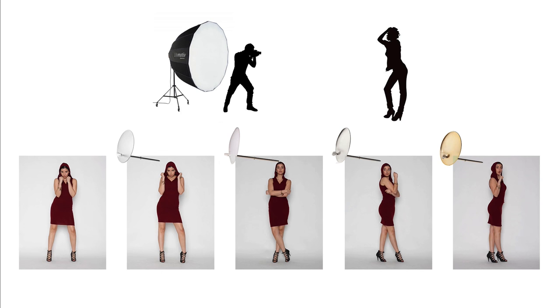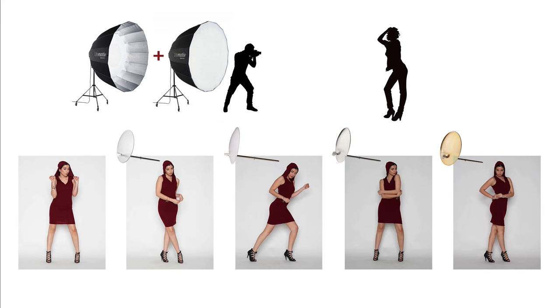Next is exterior diffusion shooting in front — just the exterior diffusion on the front of the box — then the same progression: no deflector, frost, white, silver, and gold. Pay attention to the shadows and contrast, and in the case of gold, a warmer tone by about 200 to 300 degrees Kelvin. Then both interior and exterior diffusion panels together, shooting in front at about 15 to 16 feet, and again the same progression through bare, frost, white, silver, and gold.